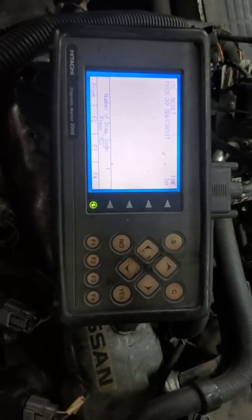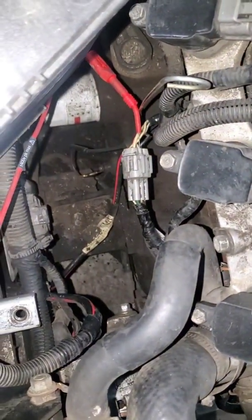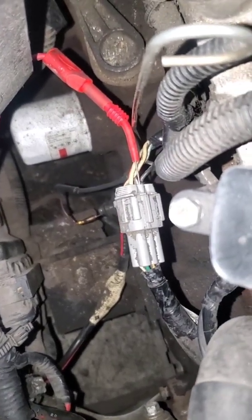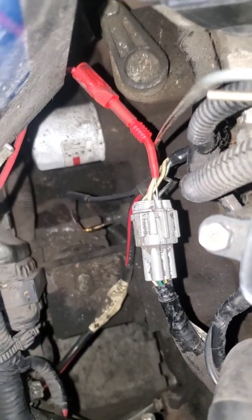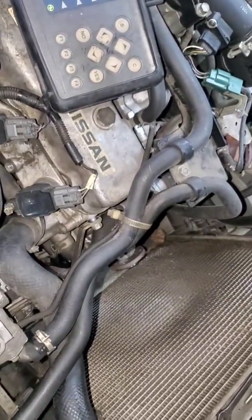Right now I am just back-probed on the crankshaft position signal wire, which is — if you have a Nissan unit — this gray connector, it would be the white with green trace. We're going to crank it up. It does start, and we're going to look at the signal that sensor is producing.